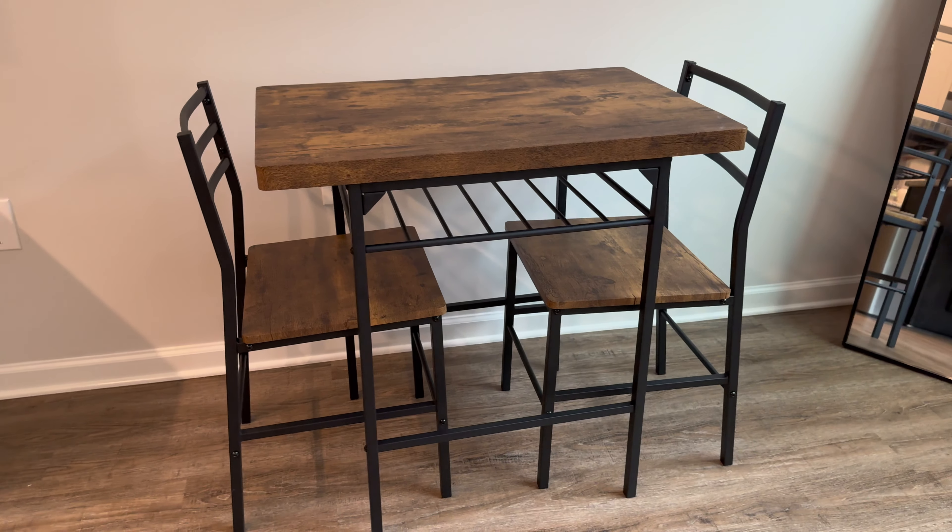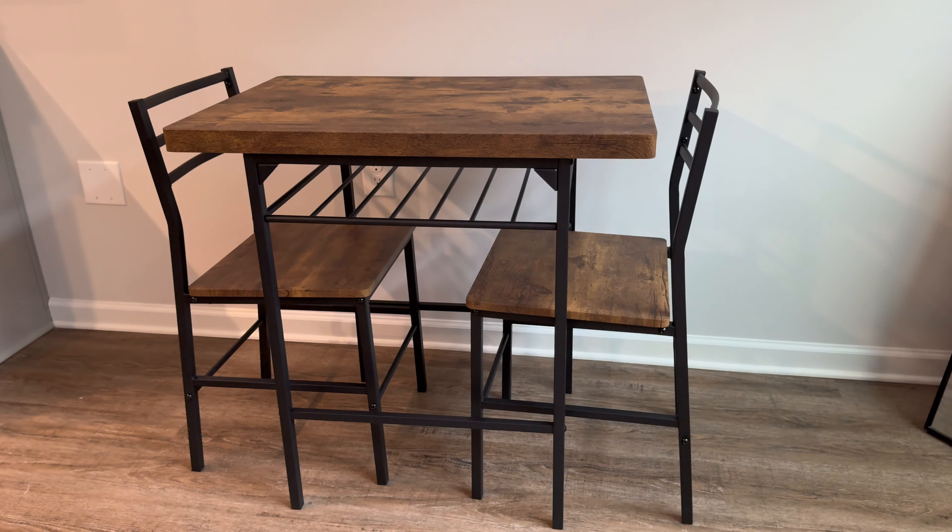One of my favorite features is this spot right here — it's a perfect spot for storage, whether you want to put wine bottles or really anything. So whether you're strapped for space or just looking for a new three-piece dining set, I would highly recommend this one.